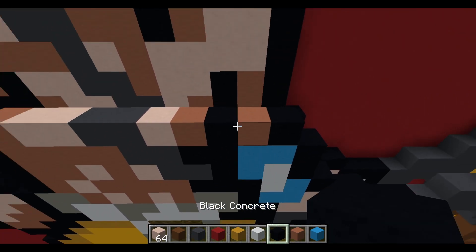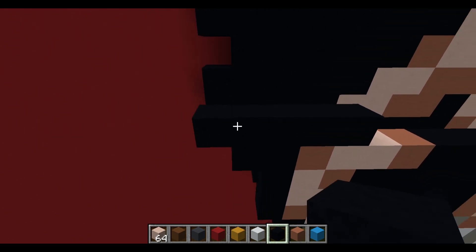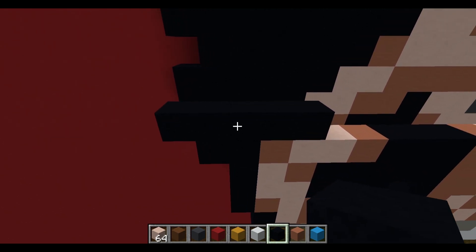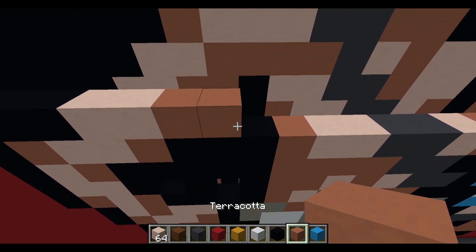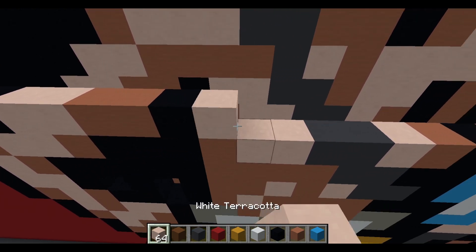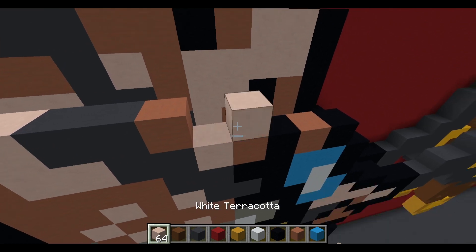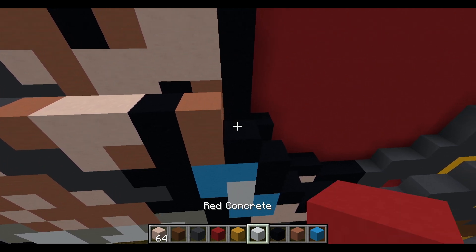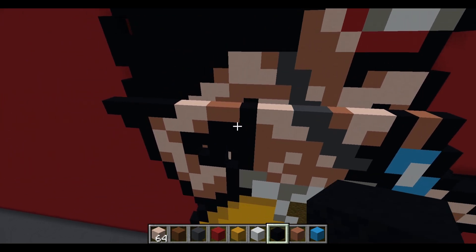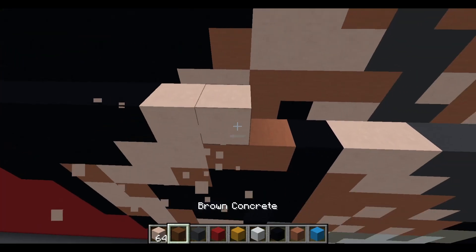Next layer: one black concrete, white terracotta, terracotta, five black concrete, four terracotta, two gray concrete, two black concrete, two light blue concrete, and black concrete. Following: black concrete, extend one to the left; to the right: terracotta, two white terracotta, terracotta, three black concrete, terracotta, two white terracotta, two gray concrete, white terracotta, terracotta, black concrete, terracotta, and black concrete.